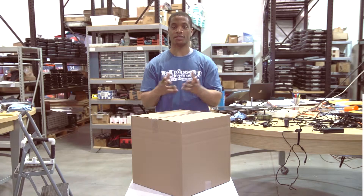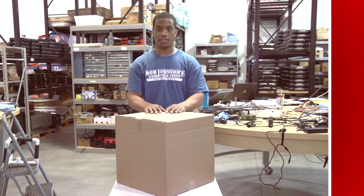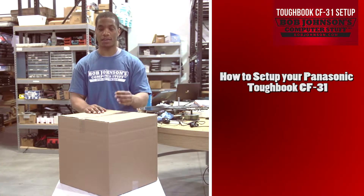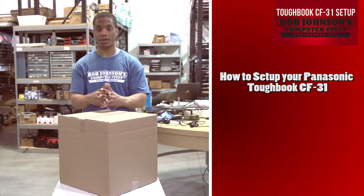Hello, we are the Toughbook Experts and you're watching Bob Johnson's Computer Stuff, Inc. Today we will be showing you how to set up your Panasonic Toughbook CF-31 when you first receive it in the mail.